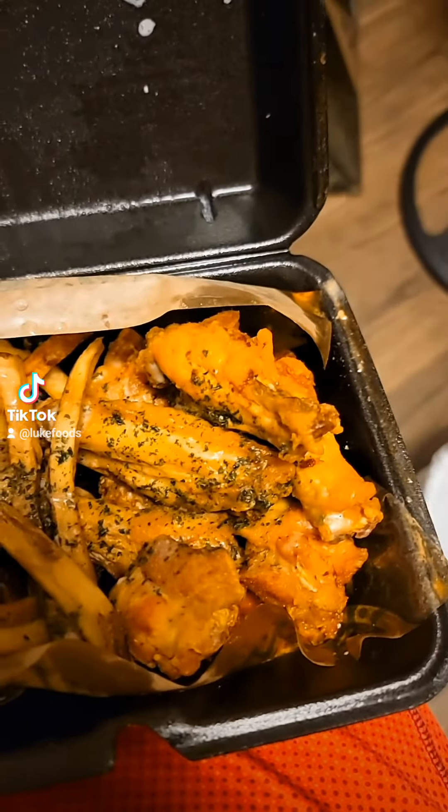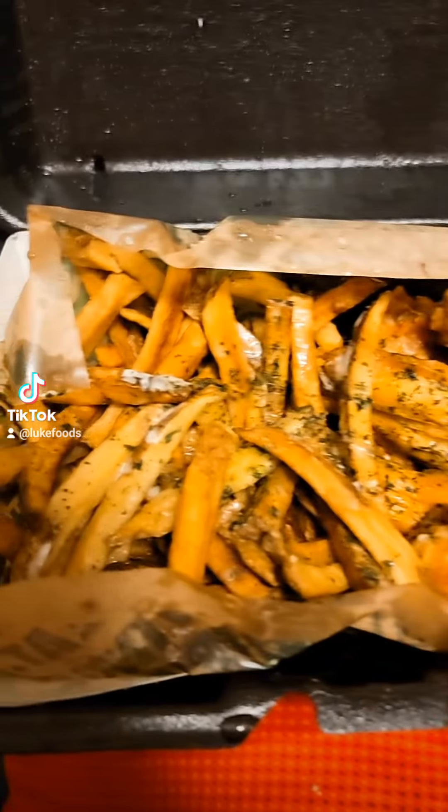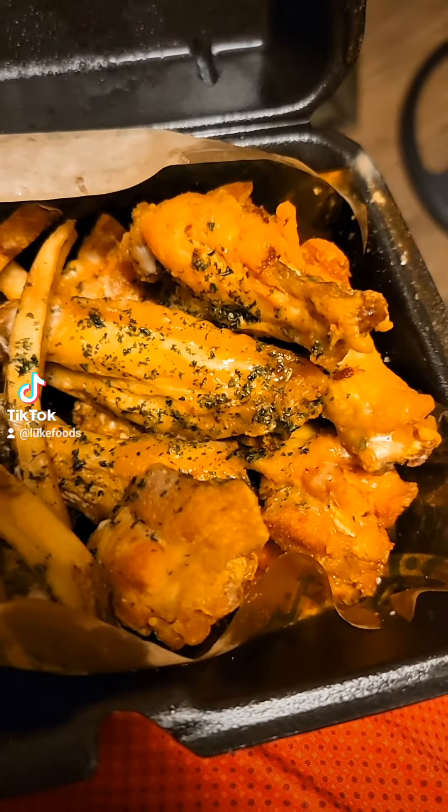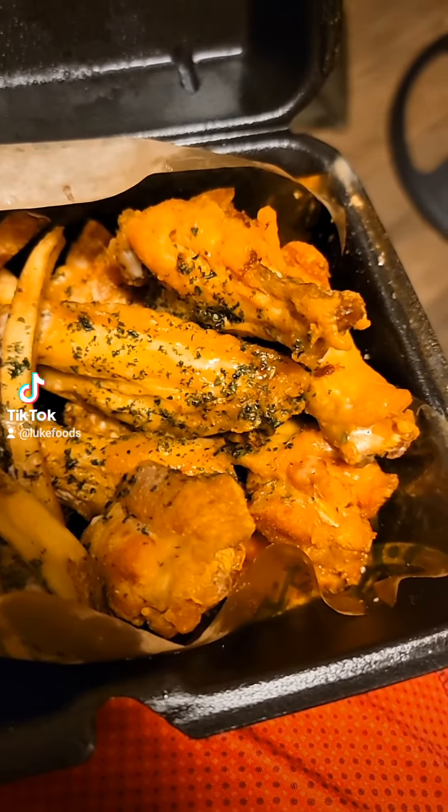It's got ranch and seasoning drizzled over the whole thing. And also, you don't have to get eight traditional wings — you can change it up. You can get boneless wings, or you can get one of their chicken sandwiches. All my happiness that I just had just disintegrated.